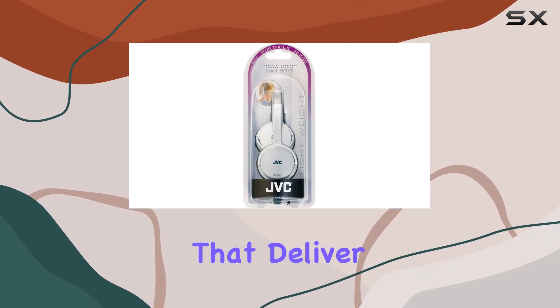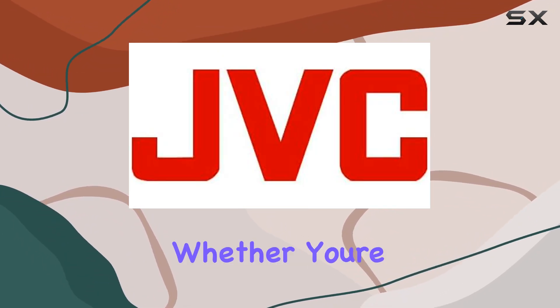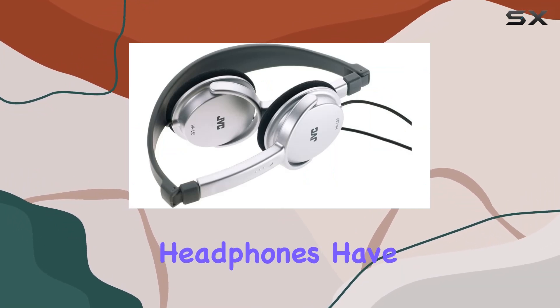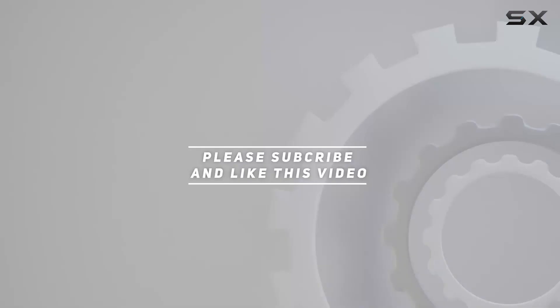In summary, if you're in the market for headphones that deliver on style, comfort, and audio performance, the JVC HAL50B is a solid choice. Whether you're commuting, working out, or just relaxing, these headphones have you covered. Check out the video description for updated price, and thank you for watching.